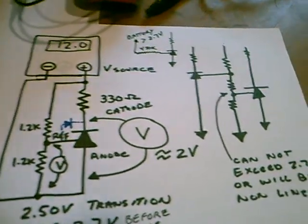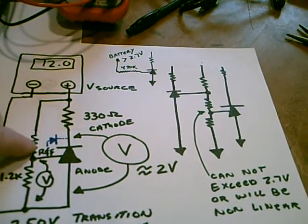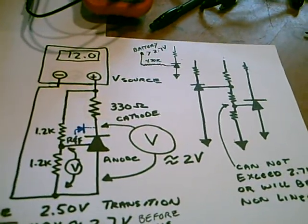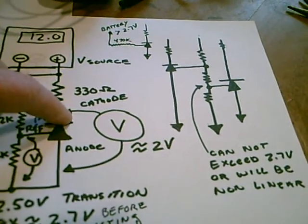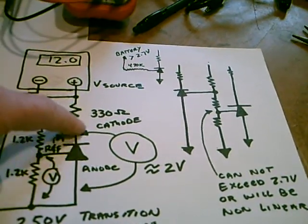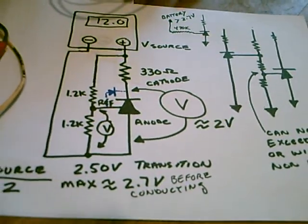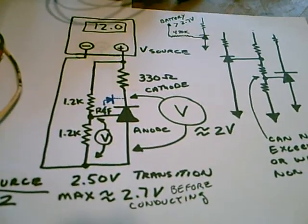This TL431 — if you disconnect the cathode, it will still act like a Zener. And you can actually measure voltage at this pin, which is very similar to as if you had the resistor connected. So that's my tip for today. Thanks for watching.